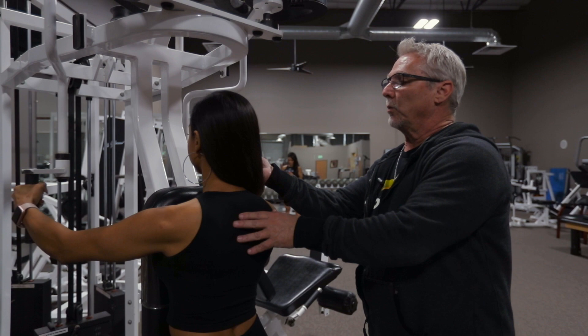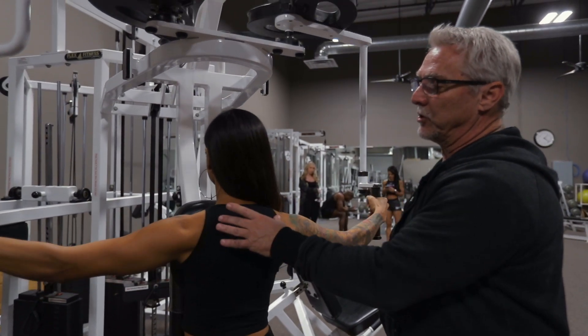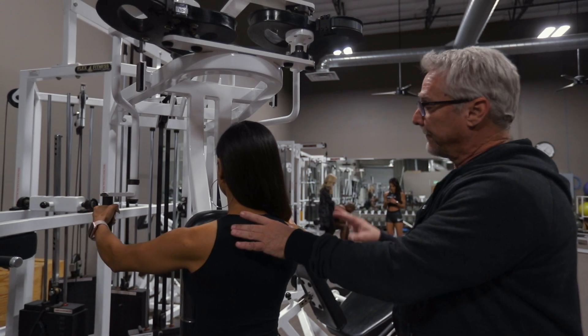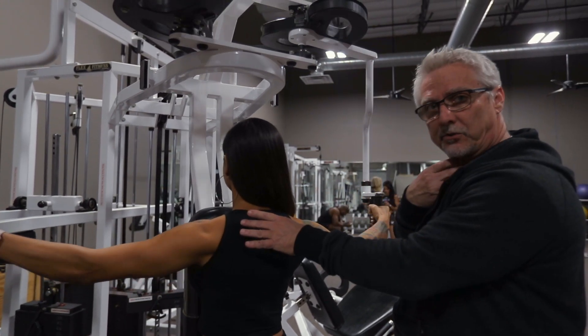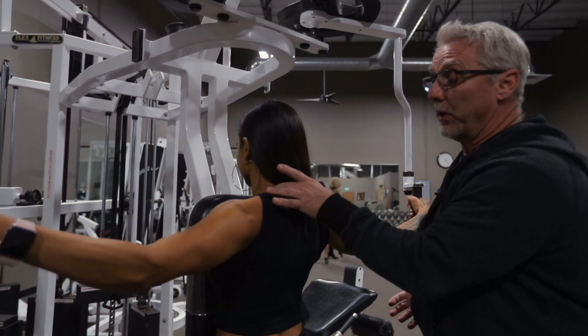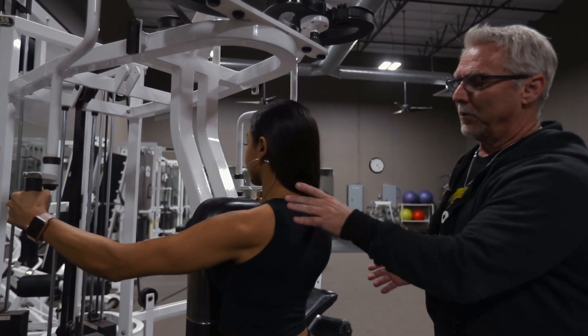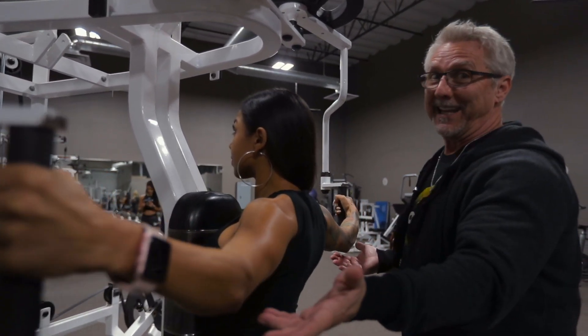You want to make sure we always keep that chin up. What happens with a lot of girls doing shoulder work is if they go a little too heavy with the weight, they tend to dip their chin — they tuck the chin into the chest. And then what ends up happening is you engage the traps. We don't want to have big traps on stage for our girls, especially our bikinis.